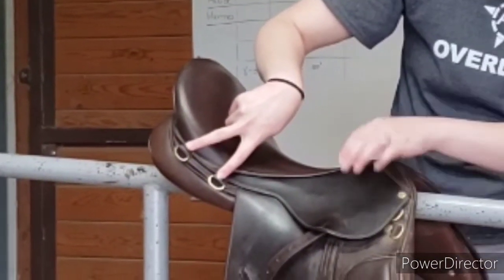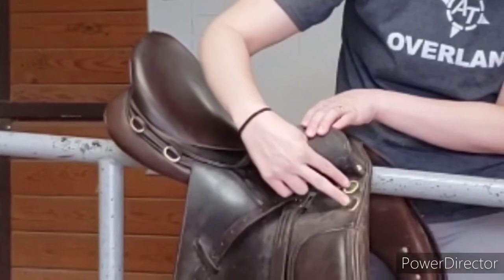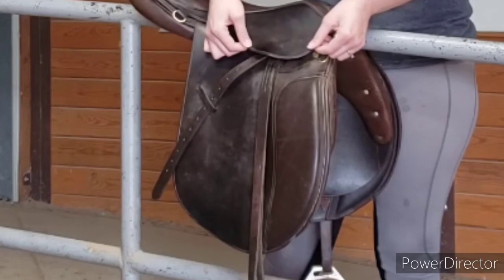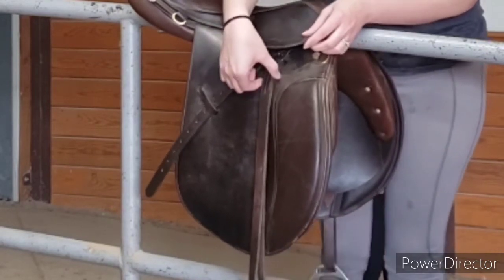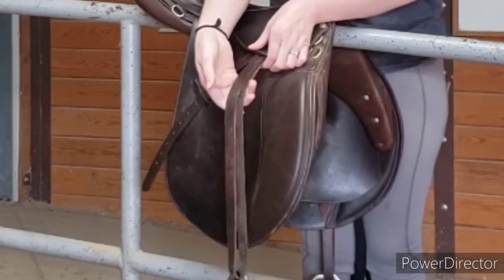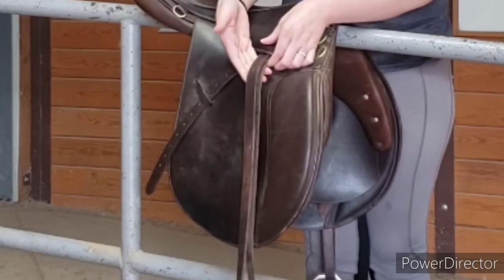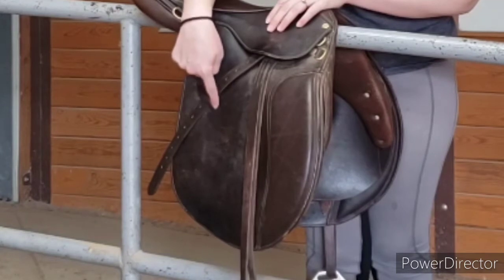On this side, we have two D-rings. Underneath the skirt, there are two more D-rings. This is the skirt, and under that is the stirrup leather — what we use to hold up your stirrups. The extra bit of the stirrup leather sticks out and back and goes through this keeper here.